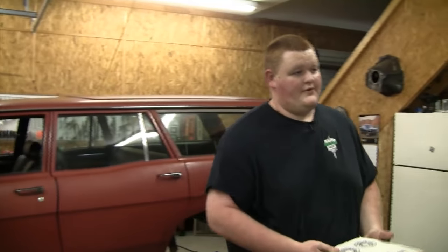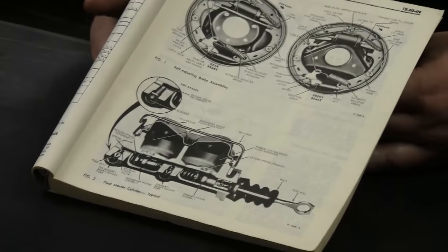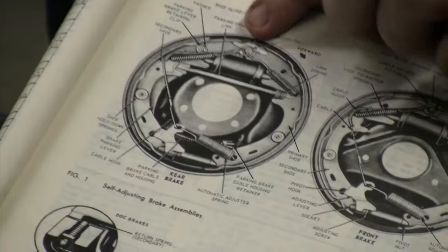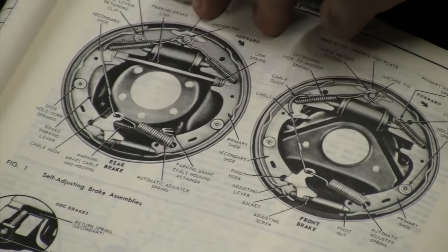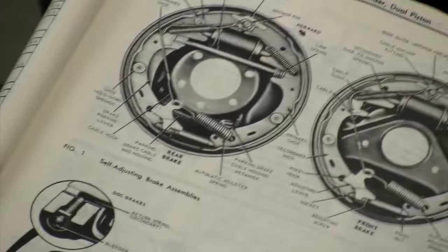My tip is to get an actual factory service manual. Your standard auto parts store manual will give you a basic, generic how-to on assembling drum brakes, but a factory manual gives you pictures of actual factory front and rear brake applications — where all the springs go, how the self-adjusters sit, and everything. It's not that expensive; you can get these from NPD and other good parts suppliers. Or if you have a smartphone, snap a picture before you take it apart — that's the nice thing about 2016, smartphones are everywhere.